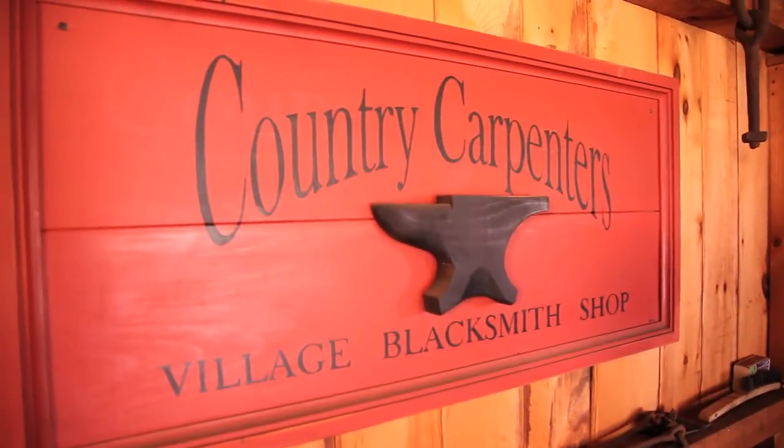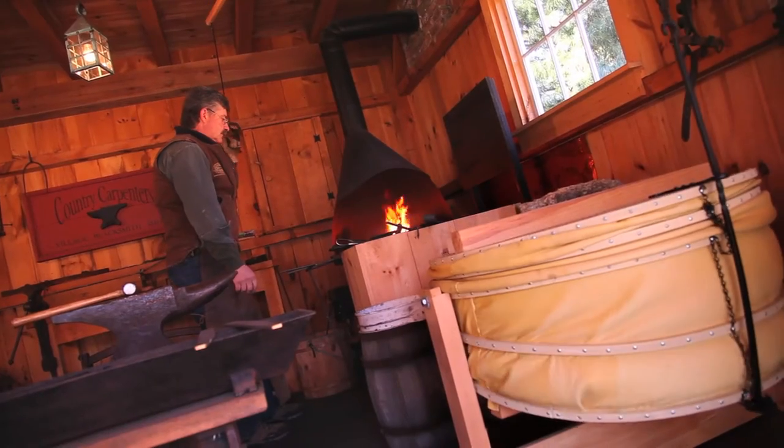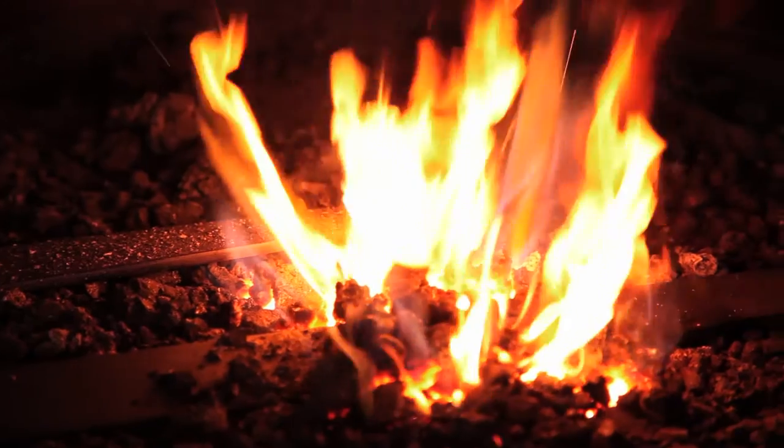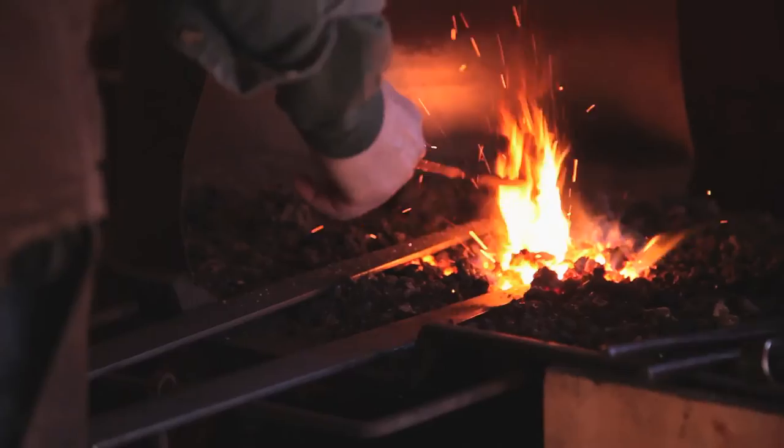We get our material in — it's a mild steel and it comes in at 20-foot lengths and gets cut from that. Then we bring it to the forge and heat it up, and we usually work at about 2500 degrees.